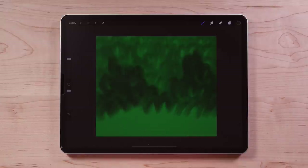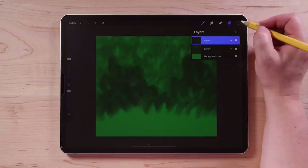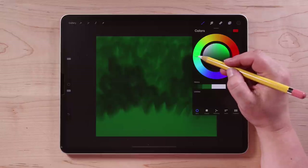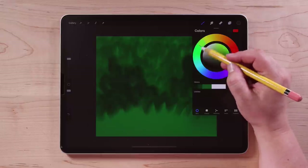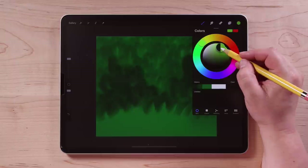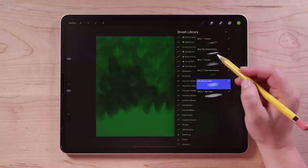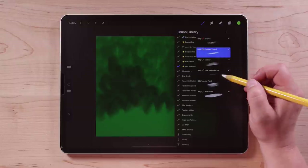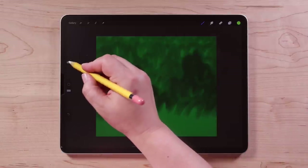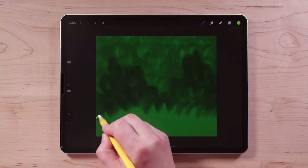Now we're going to draw our little hill shape that's going to go in the foreground. So I'm going to go up to the layers and tap the plus sign to create a new layer. Then I'll go over to my colors and choose a green that's a little warmer — closer to yellow and lighter. Then I'll go over to my brushes and the brush I'm going to use now is called Colored Pencil. Select colored pencil and the brush size is almost all the way up.